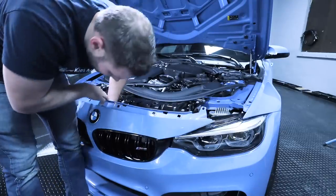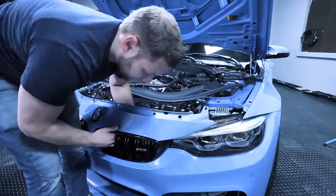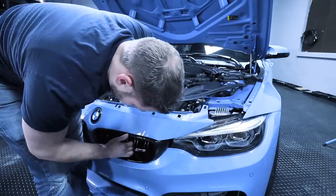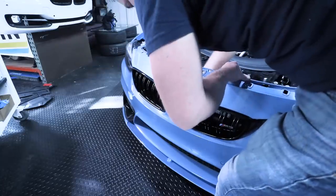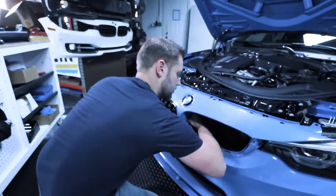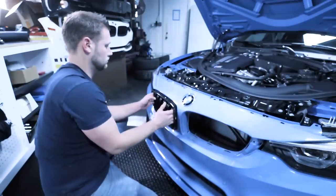Gently lift this up and press on this tab over here, then very carefully work your way around. It's not the most comfortable thing in the world, but it only takes a couple minutes. Work around to the last one and carefully slide this out just like that. Once you have one out, you can just reach through that hole to get the other ones.